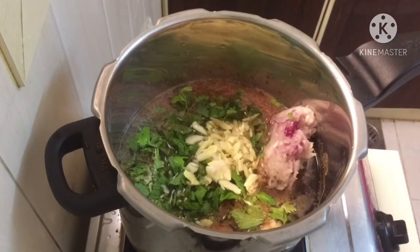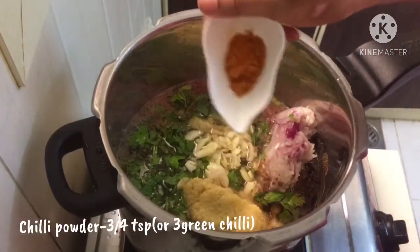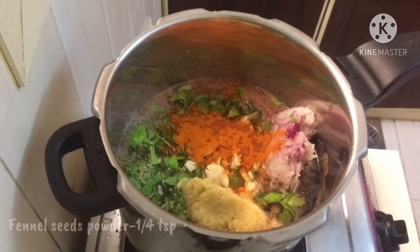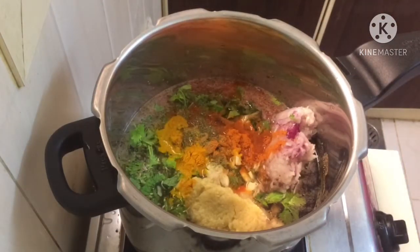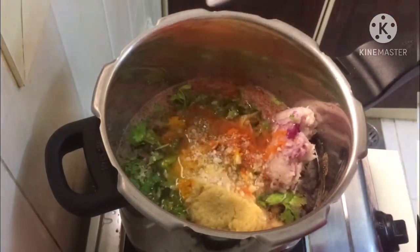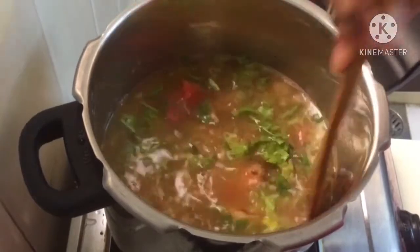Add 2 tablespoons of ginger paste. Add 1 tablespoon of ginger paste. Add 3 tablespoons of ginger. Add 1 teaspoon of ginger paste.